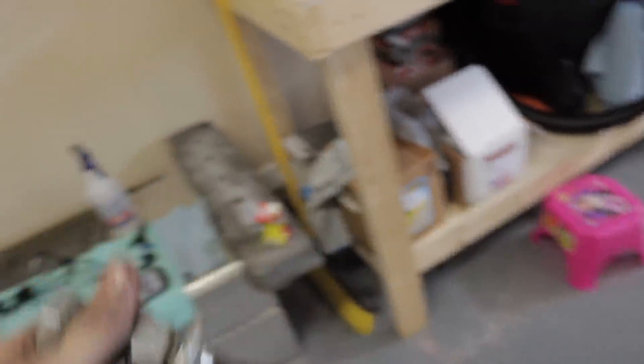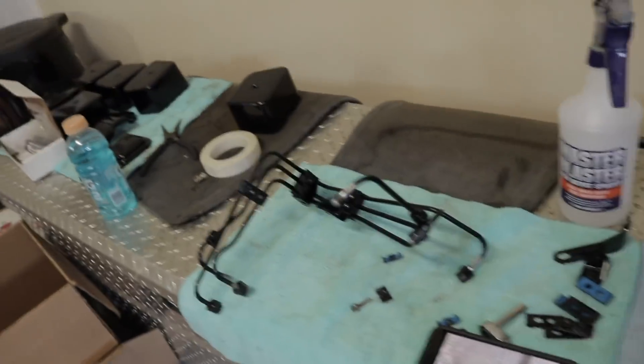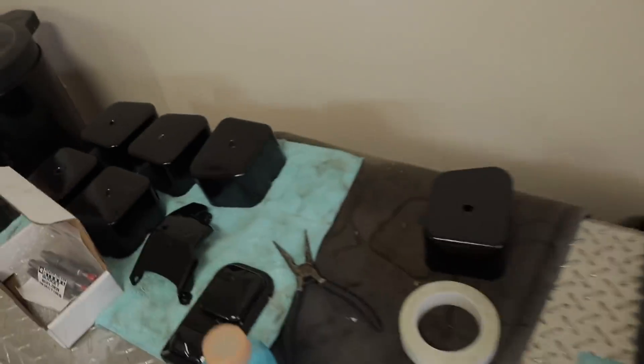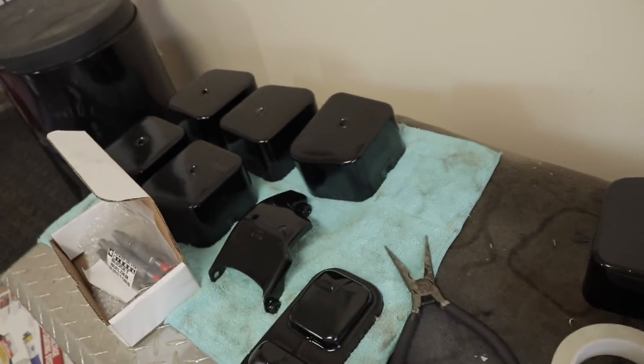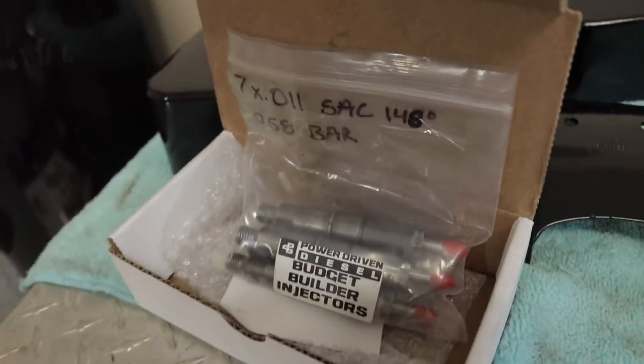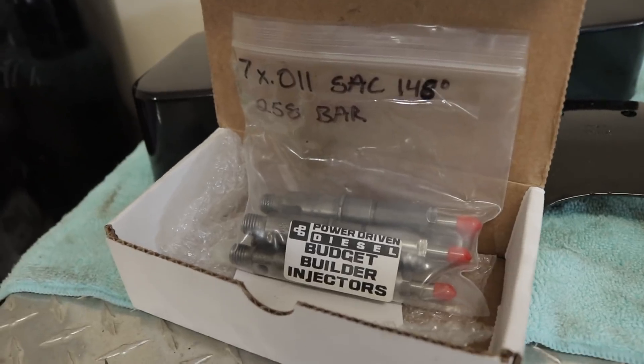They look crazy, crazy, crazy. Right now currently putting the fuel lines back together as well. These things turned out really, really good. We got them all powder coated and stuff — got our powder coated valve covers, alternator bracket, and brake fluid cover. Here is the rest of the five Power Driven Diesel 7x11 SAC, 148 degree, 248 bar injectors.